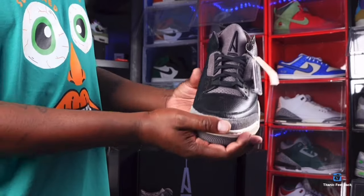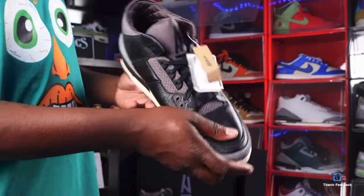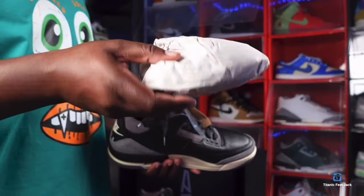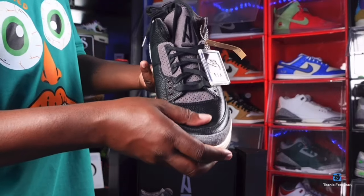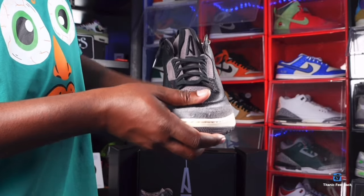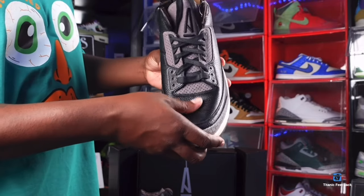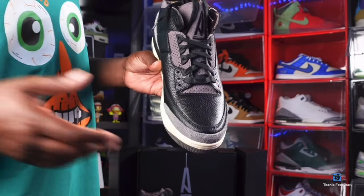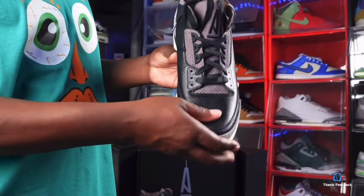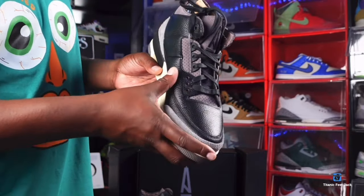Going around to the toe box — as I told you guys, you have some tumble black leather on here. They really used some good materials on these. It did come stuffed with tissue. One thing I love about A Ma Maniére is they take the time and make a quality sneaker. People sometimes complain about how long A Ma Maniére takes to ship, but honestly — are you gonna wear the shoes as soon as you get them? Most sneaker heads, probably not. So just be patient and appreciate the good quality.